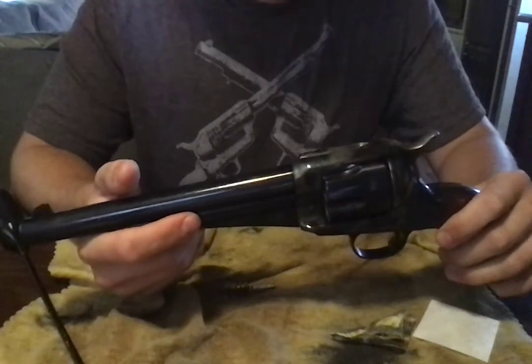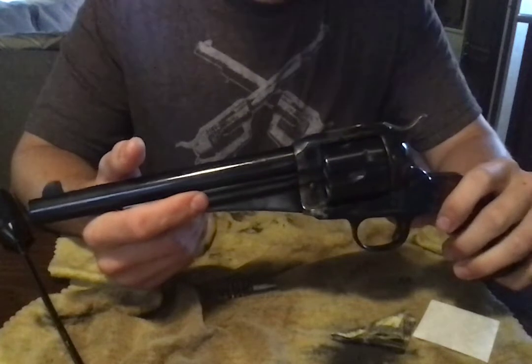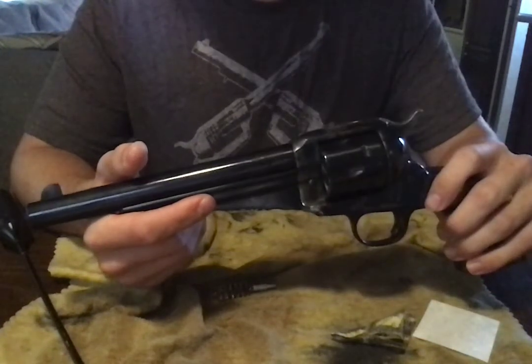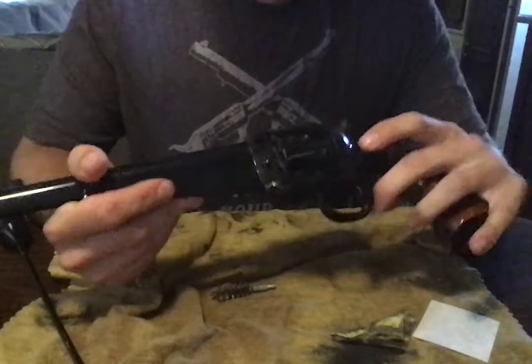New, they're about $650. But you can easily find them online new and used around $400. I got this one for I think it was $475, maybe $450, off Gun Broker.